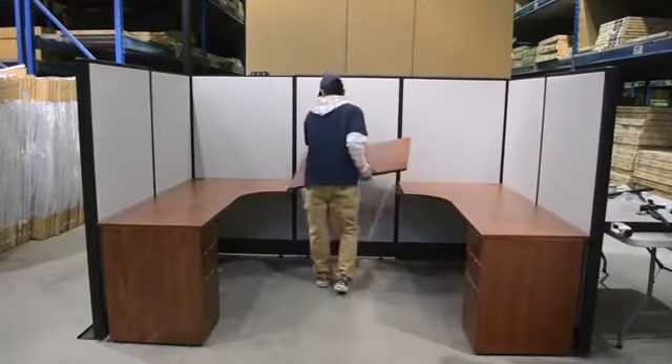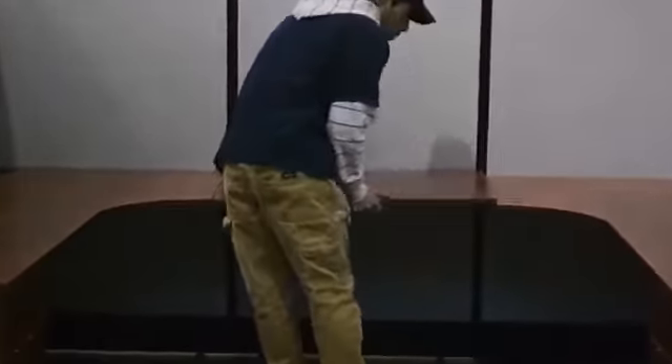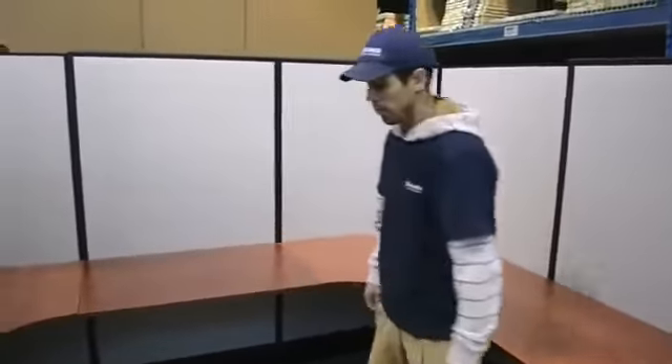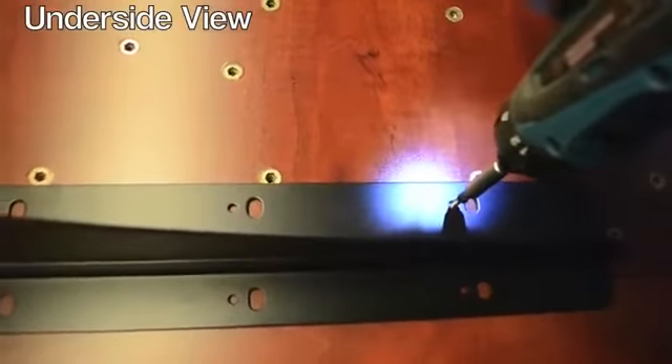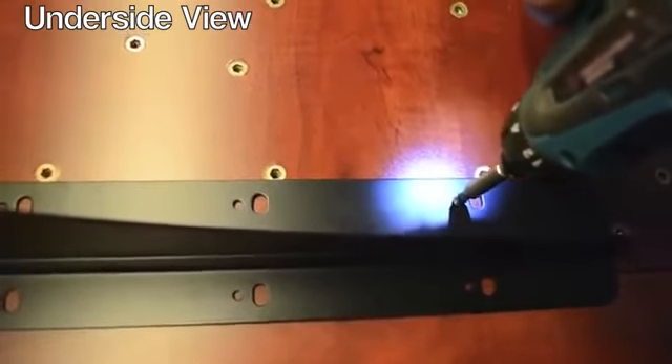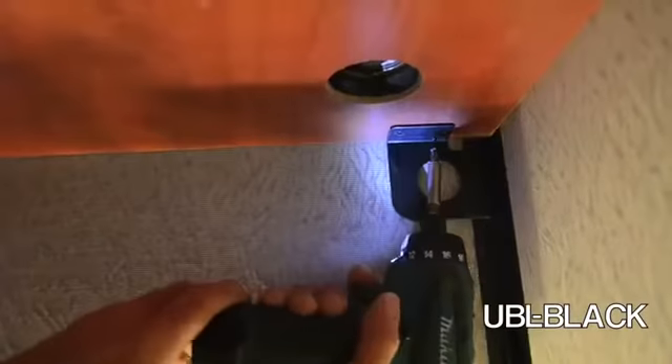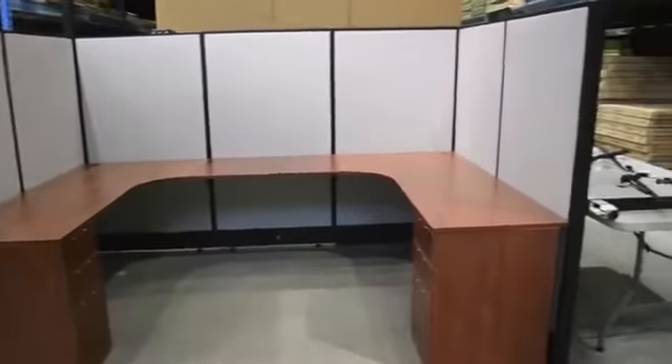Lay out your work surfaces and secure from the underside. The installation is now complete. The final step is to connect the power to the unit. This must be completed by a certified electrician.